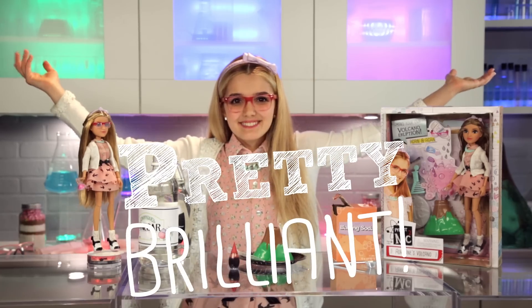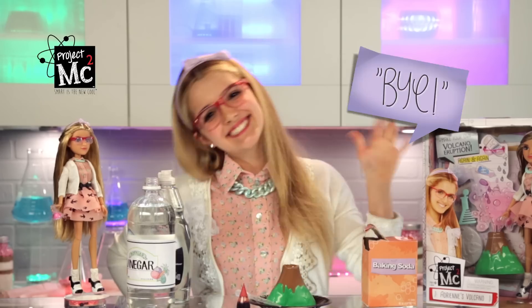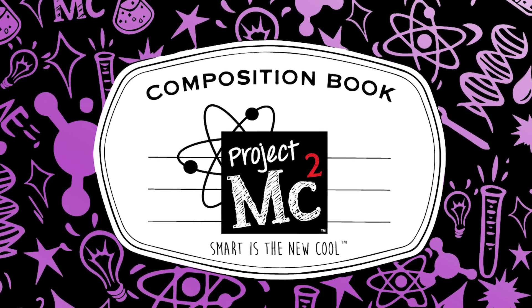Pretty brilliant! Try your own experiment at home. See what happens if you replace the vinegar with lemon juice. Ciao! Project MC Squared!